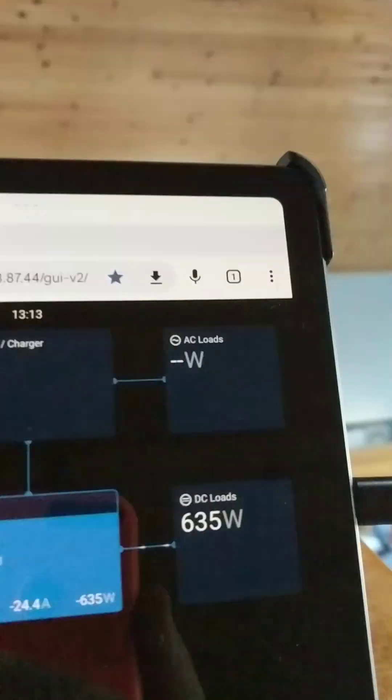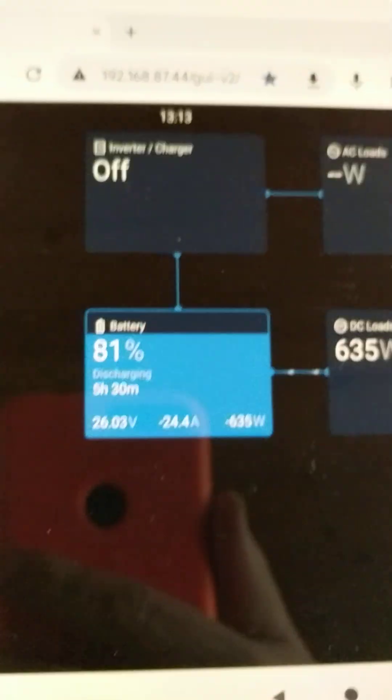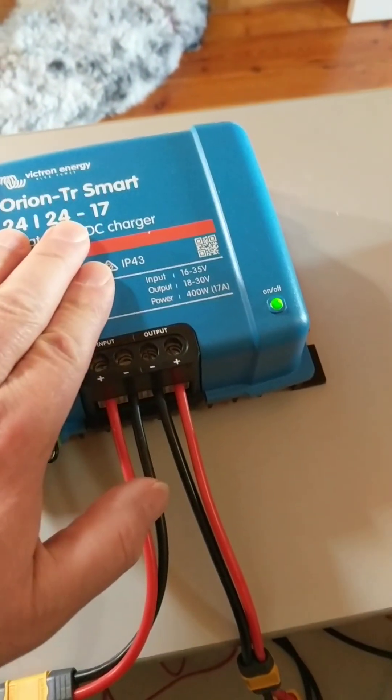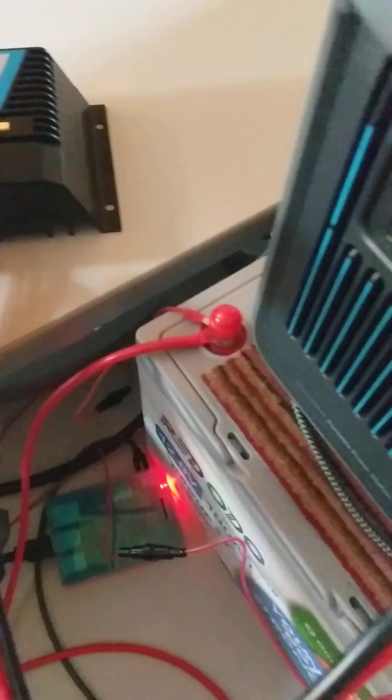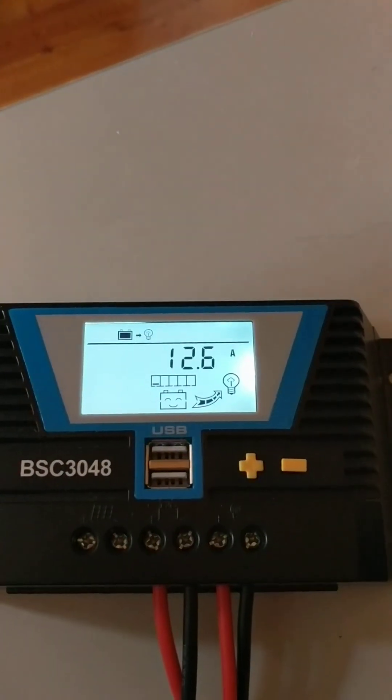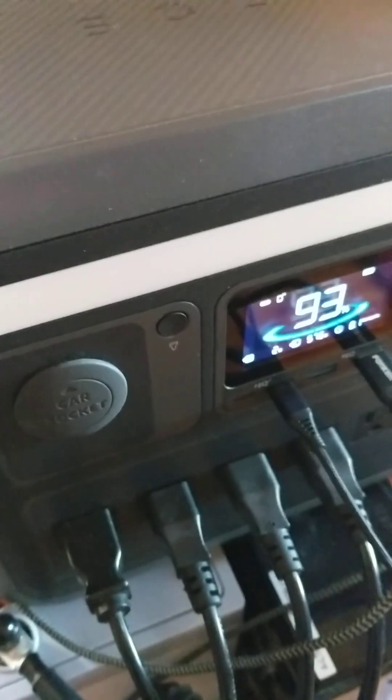If you do the math, 581 divided by 635 is about 91% efficiency. What that actually translates to is this guy — the Anker — runs at about 89%, and the Orion runs at about 97%. So I'm getting everything coming in at 97%, and then the Anker is doing about half at 89%, averaging out to 91%. I'm losing about 9% total going from my lithium batteries into the Anker. It's doing 12 and a half amps, which is the maximum the Anker says it can do.